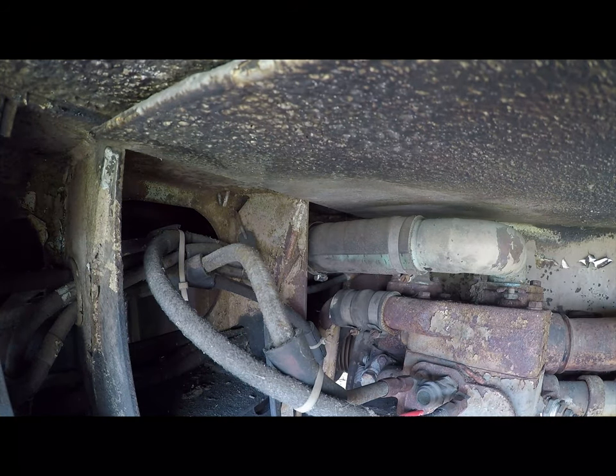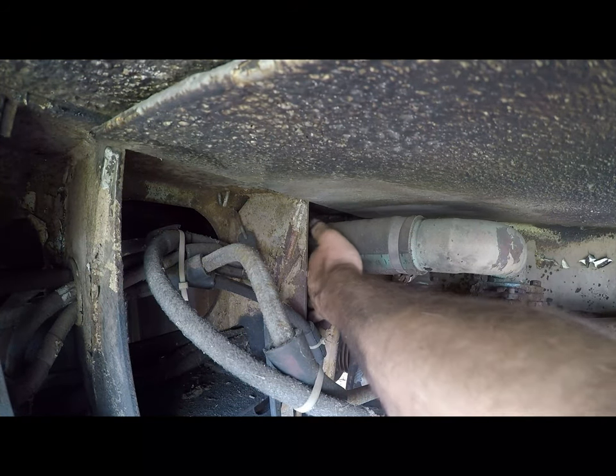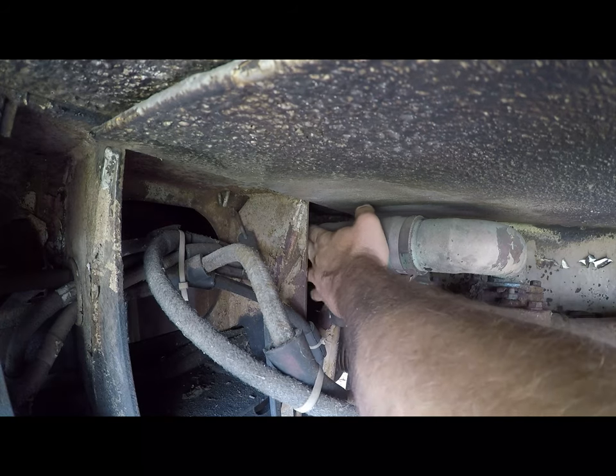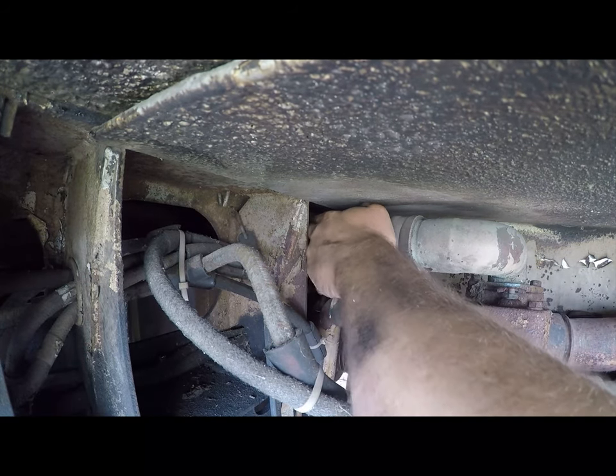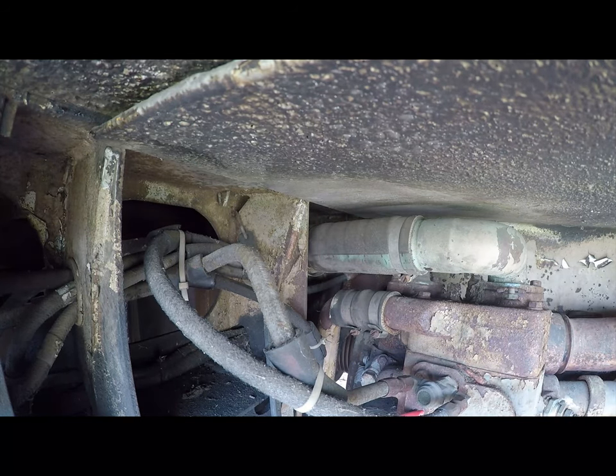One of my leaks is right here. It isn't so much that there's a leak — it's the question of how do you get in here to tighten it? It just involves snuggling with the engine.